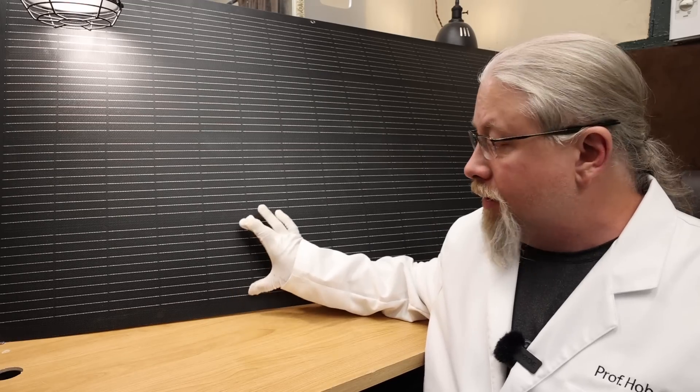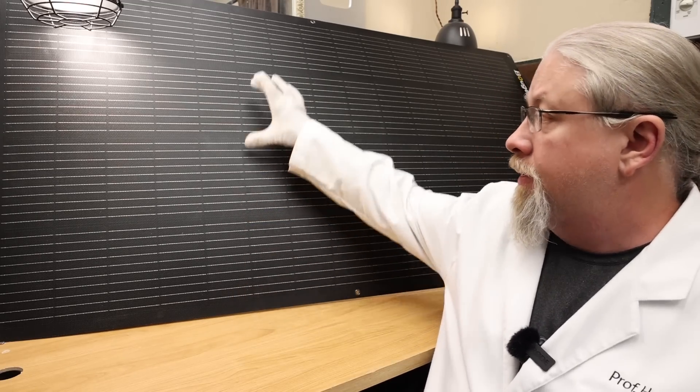Let's talk about some of the features of the Booge RV Arch. First is its 10 bus bar design — you can see these groups of 10 bus bars. It's also 23% efficient, which is very good for a flex panel. Most flex panels aren't 23%; that's glass panel territory.